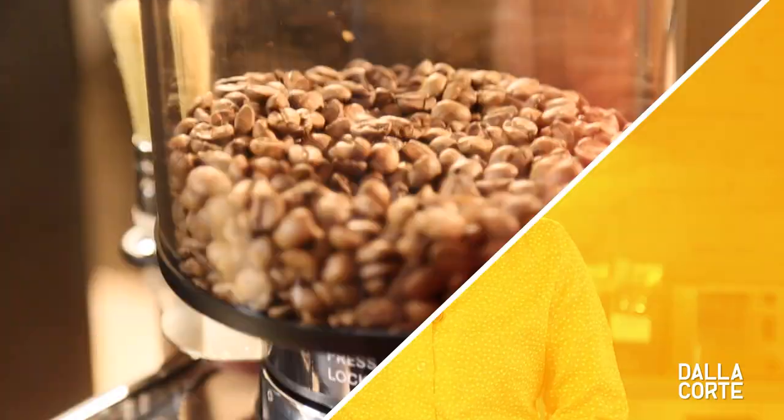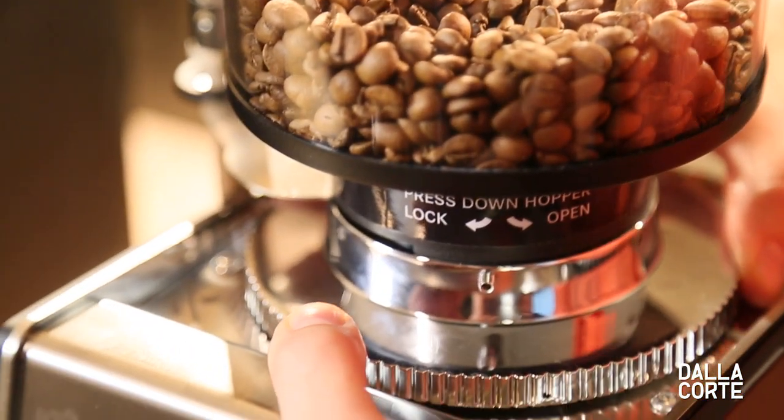Let's start with grinding. To grind finer or coarser will affect the result in your cup. To grind finer means to extract more, so if your coffee has a lack of body or flavor complexity, grind finer.